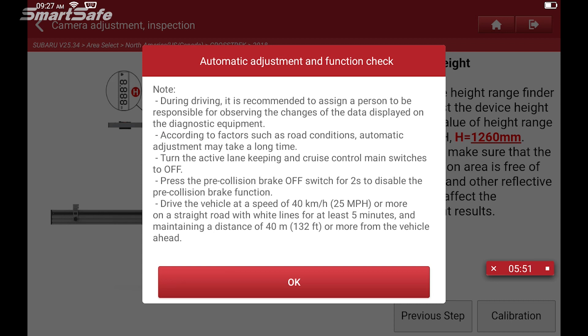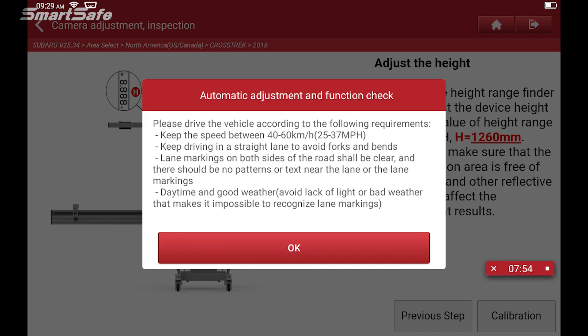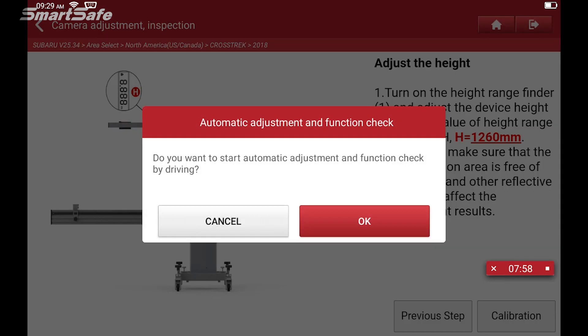Now it's letting us know that we can go ahead and perform the dynamic calibration. This is giving us some messages about what we need to do to set that up. It's telling us that we need to be at least 25 to 30 or 40 miles per hour, driving on straight roads as much as possible with lane markings. It's asking one more time: do you want to go ahead and start the dynamic calibration? Here I would press OK. We'll go ahead and start the video again once we get out on the road.